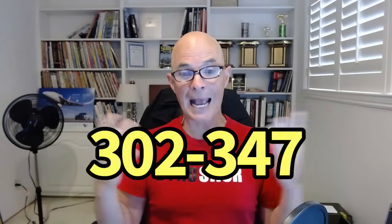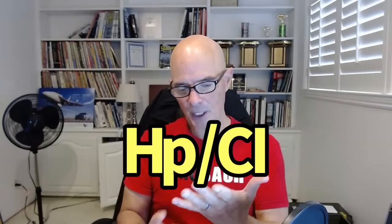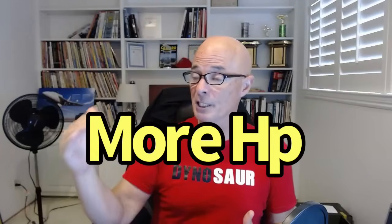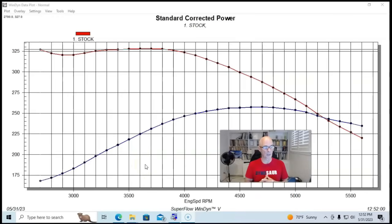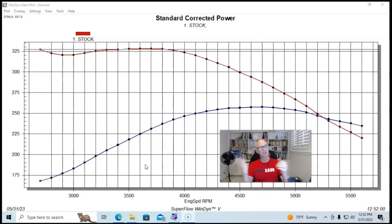Everybody knows that when we go up in displacement — like from a 302 to a 347 — we're going to add power and torque because bigger is better. But here's the question: what about specific output? When we increase the displacement, we make it harder for things like the cylinder head and the camshaft to keep up and maintain the specific output we got on the smaller motor. So what do we need to change to not only increase power but also improve specific output?